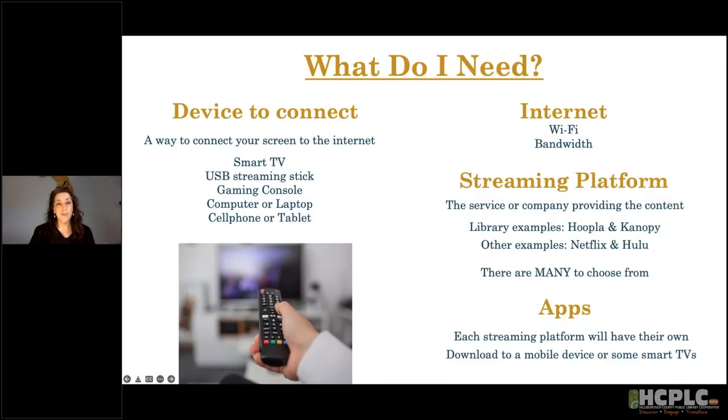Some of you might be asking: I'm ready to jump in and save money, but what do I need to get started? The big thing you're going to need is a device — some way to connect your screen to the Internet to get that signal. One way you can do that is with a smart TV. Some smart TVs have apps built in where, instead of connecting to a cable line, they connect through Wi-Fi to your Internet signal and access content that way.